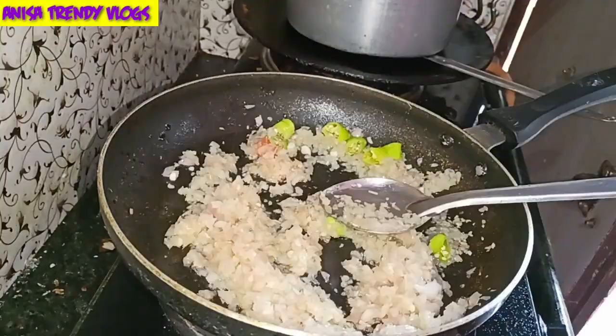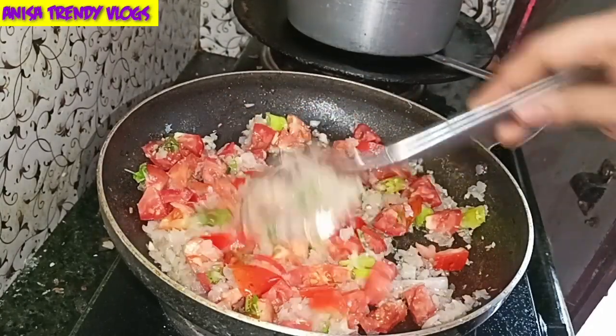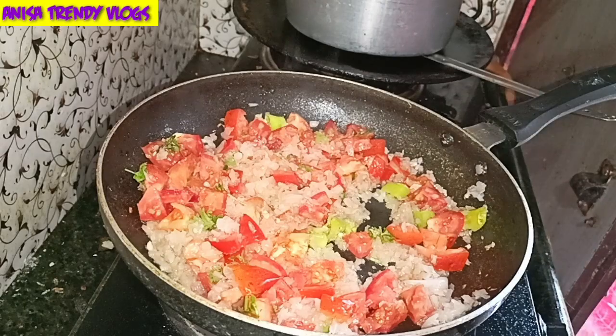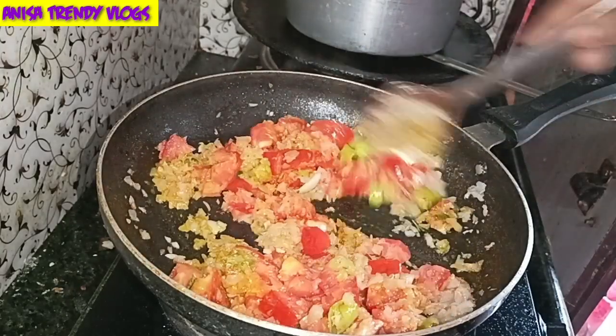Next, add red chili. Then add tomatoes — add two medium-sized tomatoes. Take the same amount of onions and tomatoes and add them. Also add turmeric powder. Mix and cook everything together.